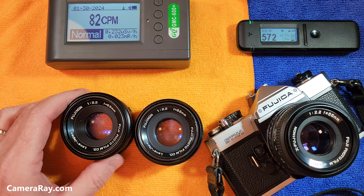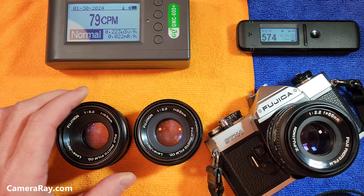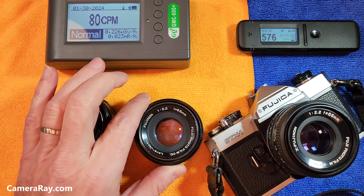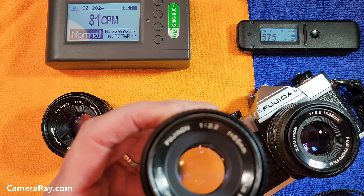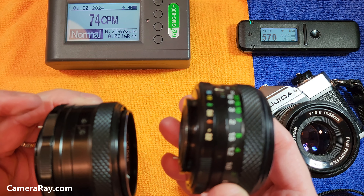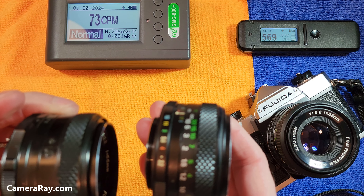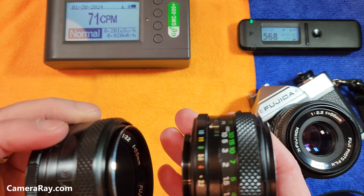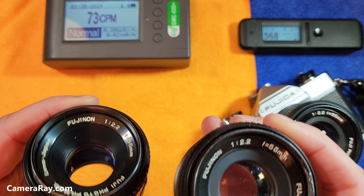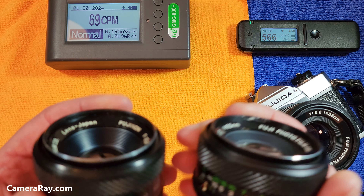There are a few different versions of this lens. The early ones were a little bit larger, and then the next ones that came around had shrunk down in size just a little bit. Both of these are M42 mount lenses, the screw-in style, from some of the older Fujica ST cameras. They came as a stock kit lens on a lot of those.